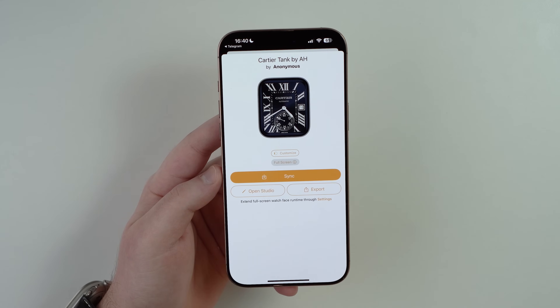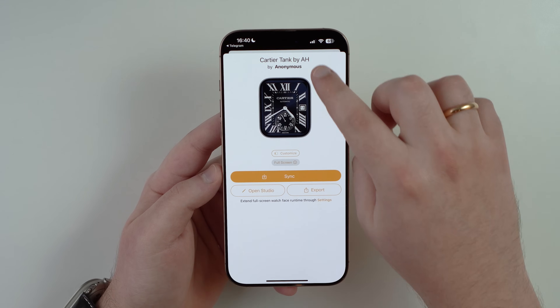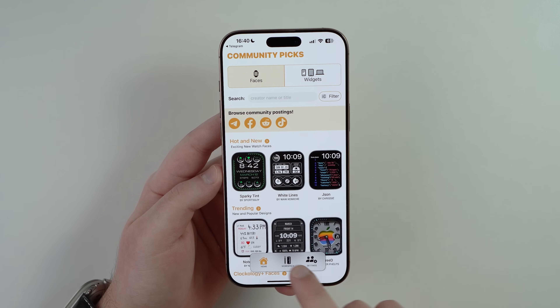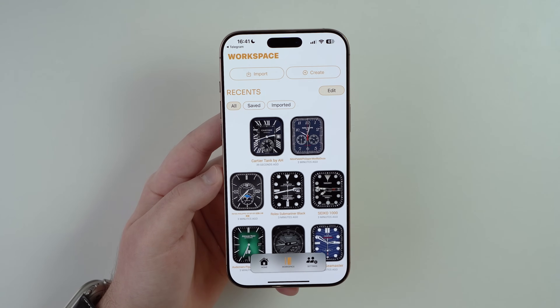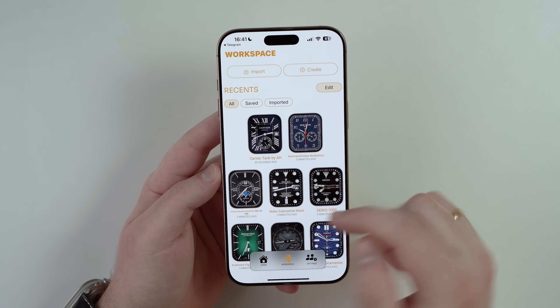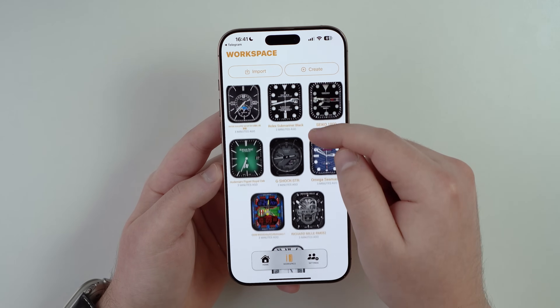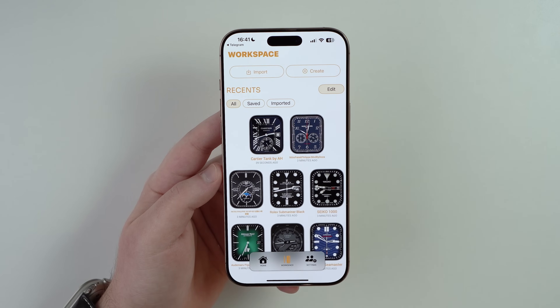Tap Allow, and the watch face will appear in Clockology. You can tap Sync right away, or swipe down to go to Workspace at the bottom, where you'll see all your saved watch faces. If this is your first one, you'll have just one; if you've added many like I have, they'll all be listed here.